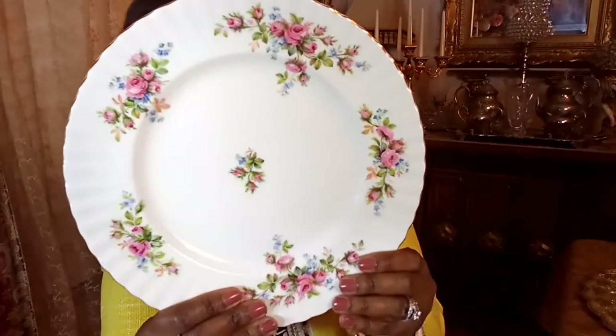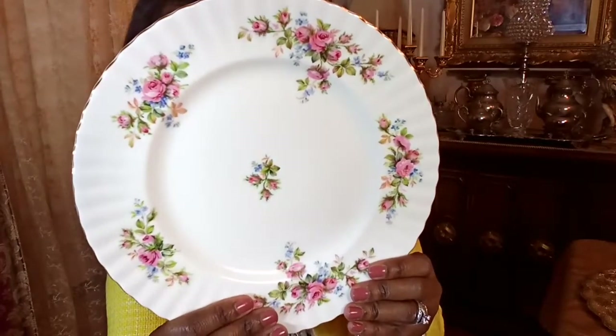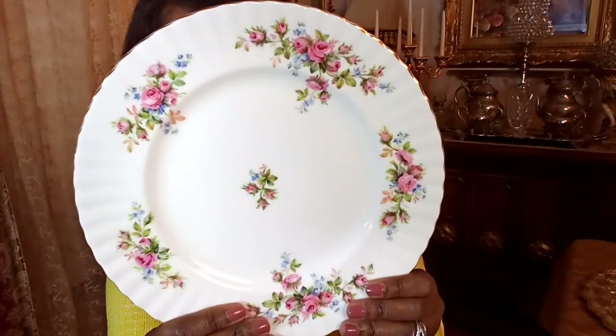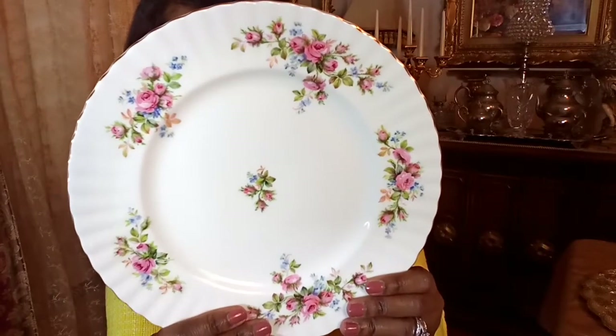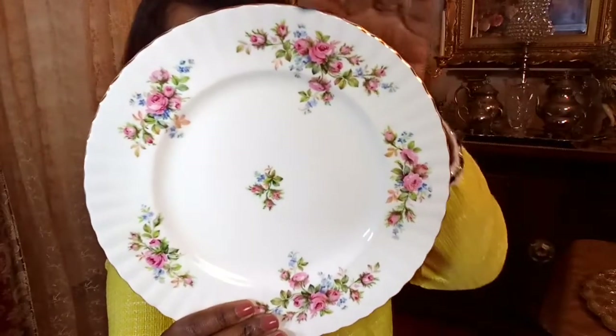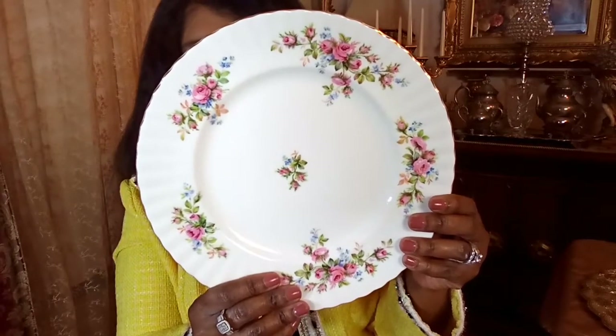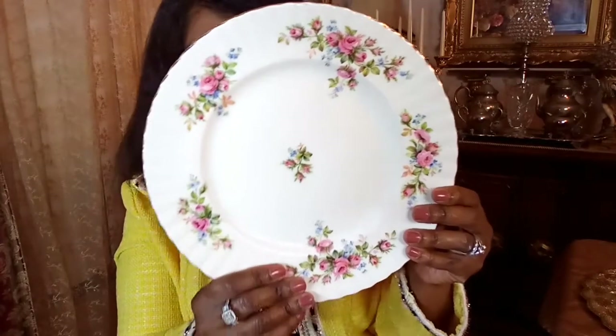The second plate I'm going to be sharing with you is from Royal Albert — of course, I had to include something Royal Albert in my favorites video. The name of this particular pattern is called Moss Rose. As you can see, there are some pink roses, some blue flowers, and some green from the leaves. I love the scallop design on the edge and the gold. This design reminds me of spring and summer — it is so pretty.